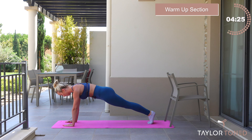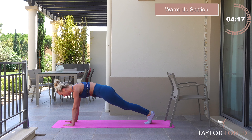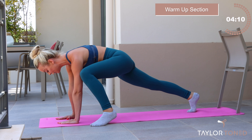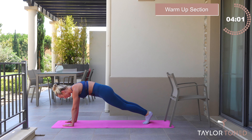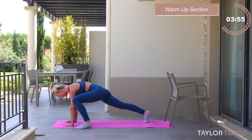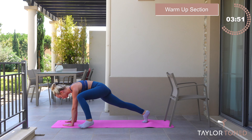Inhale the breath in, exhale the breath away. Modification at this point: if you're an absolute beginner, just stay on the knees. If you want it a little bit more challenging, outside foot taps to the side and then back again. So we go round, push, round, push. Hands underneath the shoulders. Now don't worry if you've not got good flexibility through those hips — this will warm up your hips. You'll get that heart pounding. The warmer you get, the more flexible your joints will get.